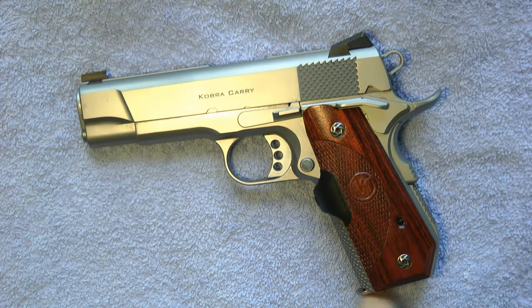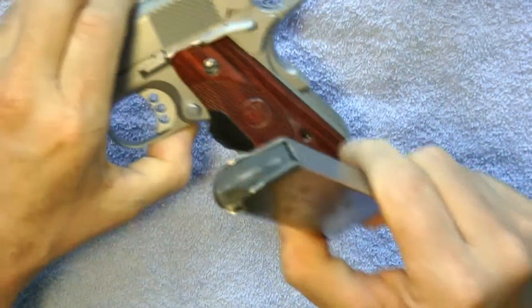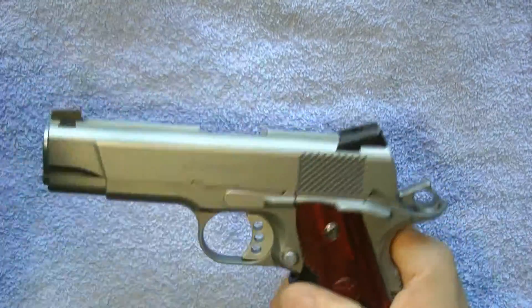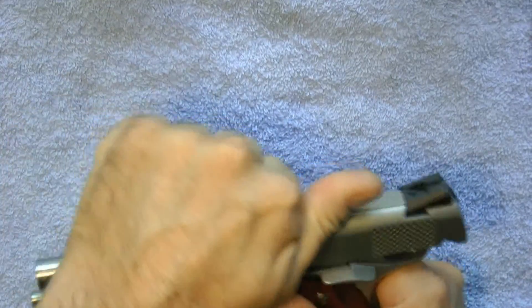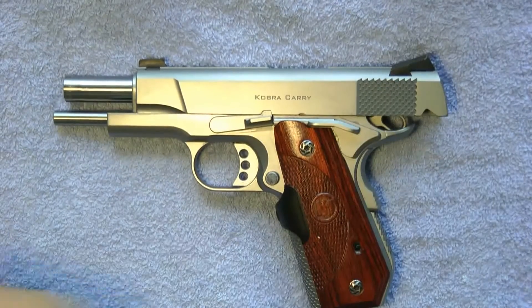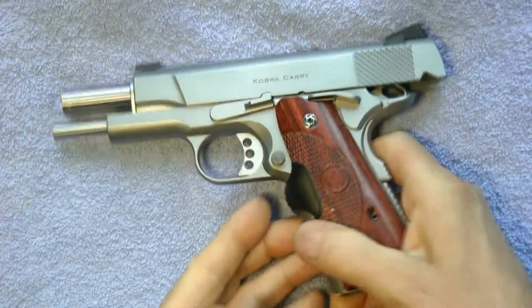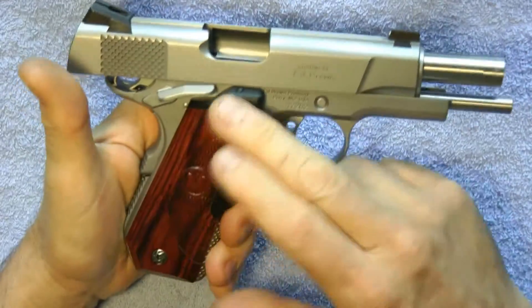The Cobra Carry is the compact model and has a bobtail on it. First, I'll show you it's empty — nothing in there. I do have a snap cap in it, so let's get the snap cap out, lock it back. See, it's a snap cap.